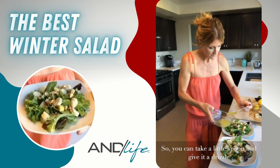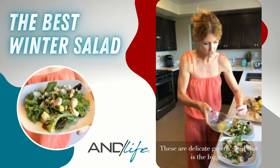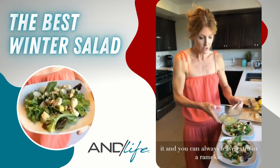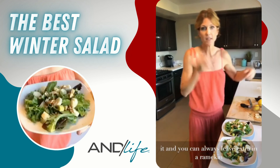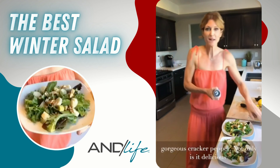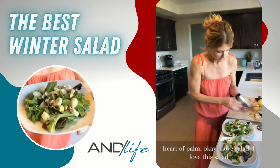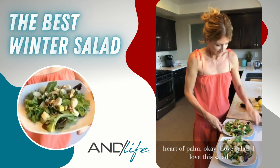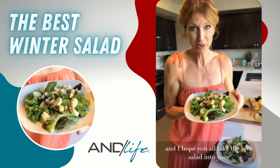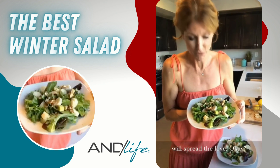Take a small spoon and give the salad a light drizzle. Be very careful not to overdress — these are delicate greens, and overdressing is the biggest mistake people make with salad. You can always leave extra dressing in a ramekin on the table. Finish with a crack of pepper — it's delicious and looks beautiful against the hearts of palm. I love this salad and I hope you take it into your home and enjoy it too!